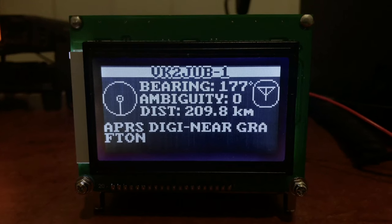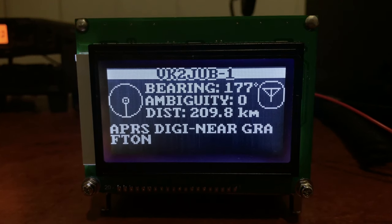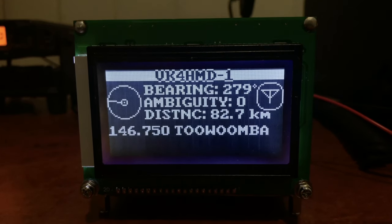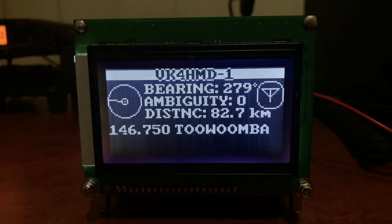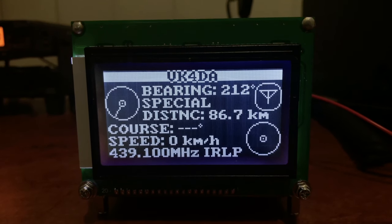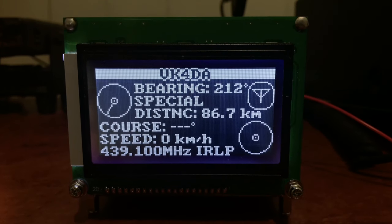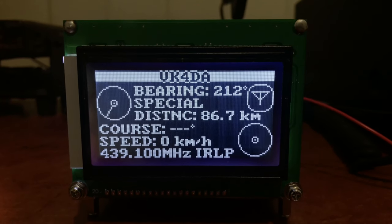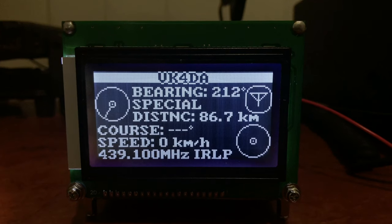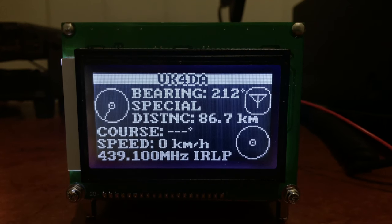MIC-E also requires you to go backwards through a stream — if you run into this data and the information type flags that it's MIC-E data, you have to go backwards and then interpret the destination field as latitude instead. That's not hard because you're only buffering 255 bytes maximum, but it's just a stupid way to write a packet protocol. I'm gonna say it — I could do better myself. But it's integrated into radios now so it's never changing — we're stuck with it.